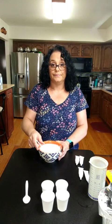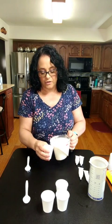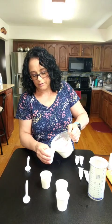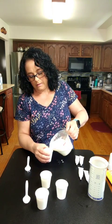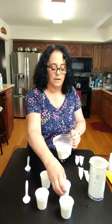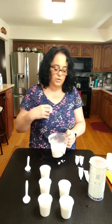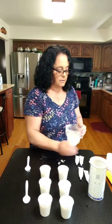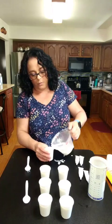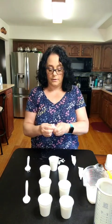Miss Wendy's going to give this a good stir. Now that I have it all mixed up it's kind of watery. So now what we're going to do is pour it into our cups. I have some extra cups just in case I need more. We can try and make some different colors, and we can always mix colors with our food coloring to make other colors like crayons. Then we're just going to let it dry, and once it's dry we can pop it out and use it for our chalk.